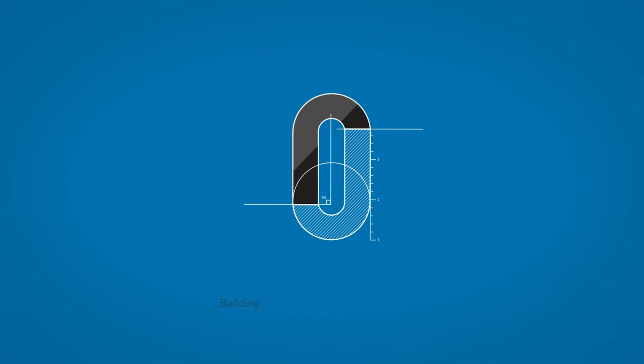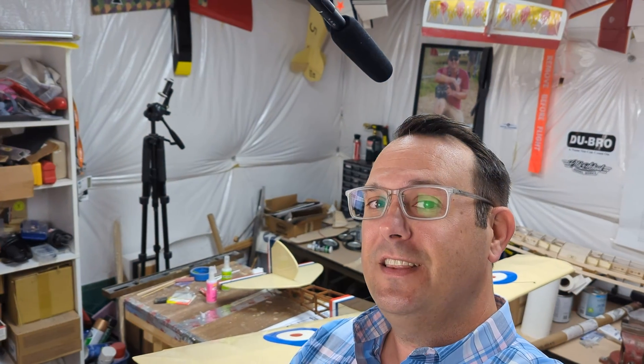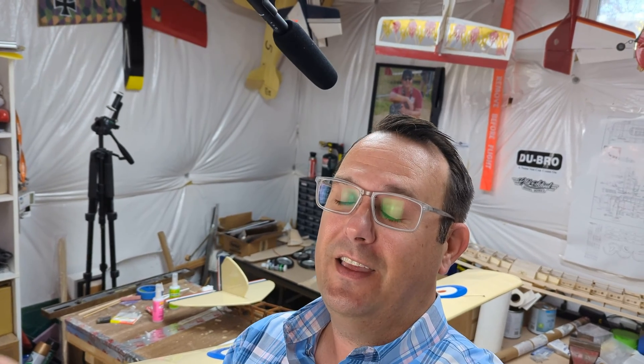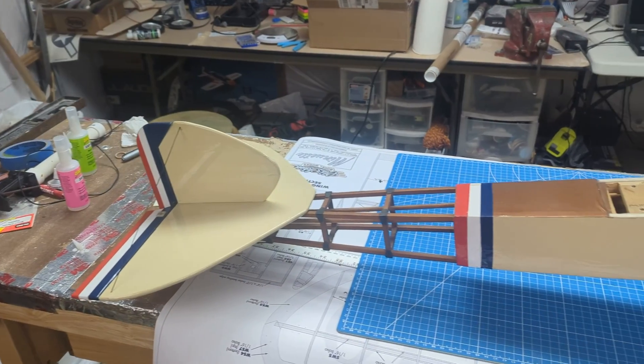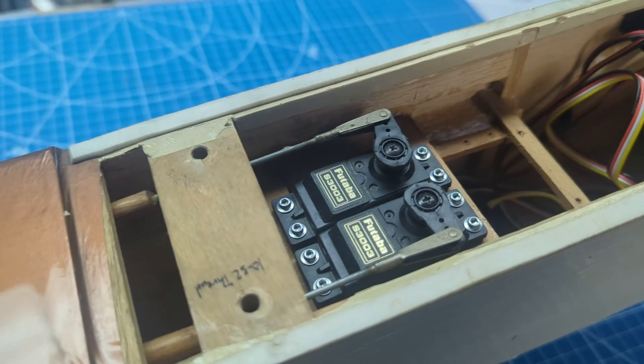The airplane behind me is called a Top Flight Elder, and this is the smaller 20-size version. Top Flight had a couple of these — there was also a larger 40-size version that flew very nicely. It's more of a sport scale model, reminiscent of a World War I era airplane. The tail half is not covered, and it's kind of fun to have that exposed on the fuselage. You'd think that would be a lot of drag, but it's actually not — the airplane flies very, very nicely.